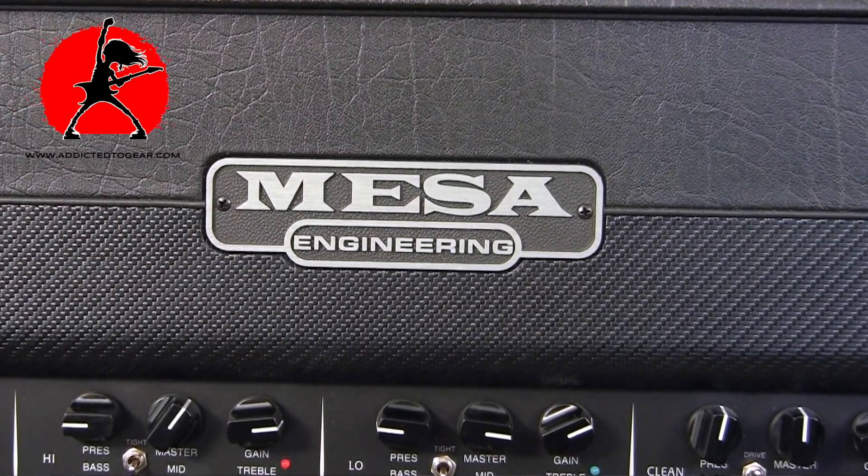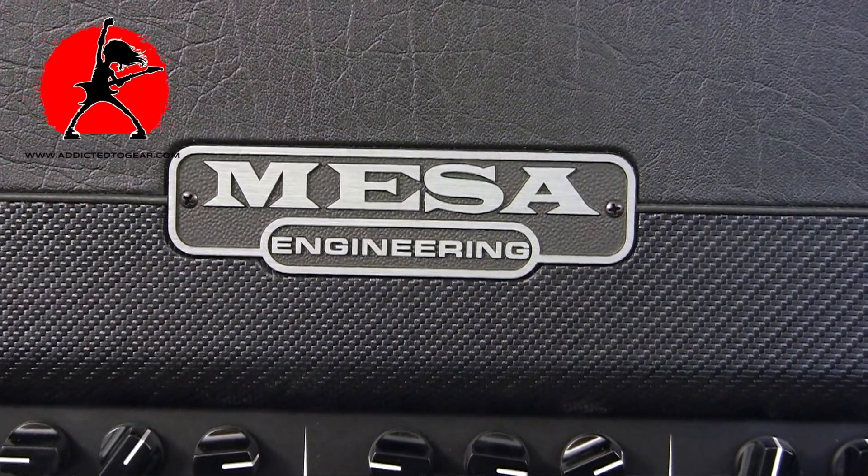I'm a big fan of Mesa amplifiers. I've had plenty in the past — everything from a Mark III to a Lone Star, a Stiletto, an Electrodyne, and a lot of different amplifiers from the Mesa line, so I'm quite familiar with the brand. The one I specifically enjoyed the most was the Lone Star.